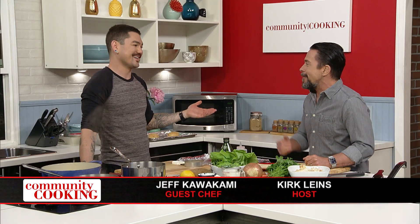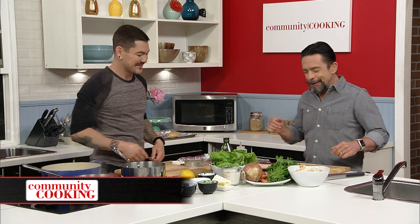Hello and welcome to Community Cooking. I'm your host, Kirk Lines. In our kitchen today is the other host — one of the other hosts — Jeff Kawakami. It's like we don't get to see each other all that often because we work on different days.